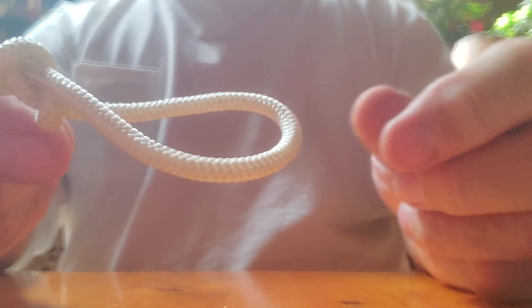Go through it again, pull it till you get the eight. Then you just run it back through the eight, and voila — you have your figure eight knot.